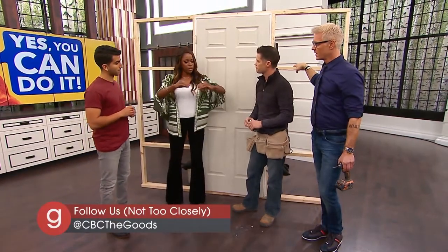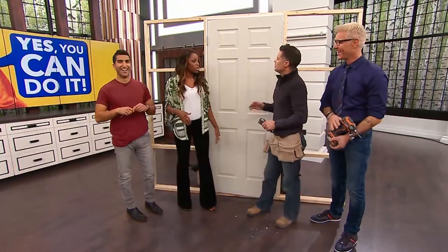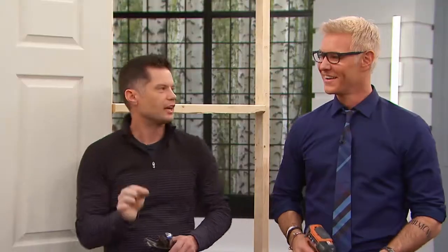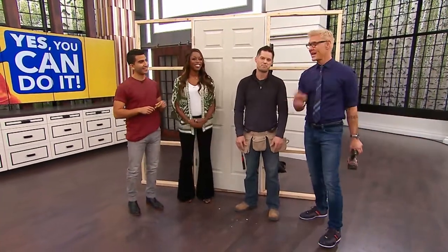I totally feel like I can do this. Would I use a level to make sure it's even once I've done it? You don't need it — in this case, you want to just mark the area of the door that actually needs to be planed off. Awesome. Thank you so much, Darren. Everybody, go to our website for these fantastic tips.